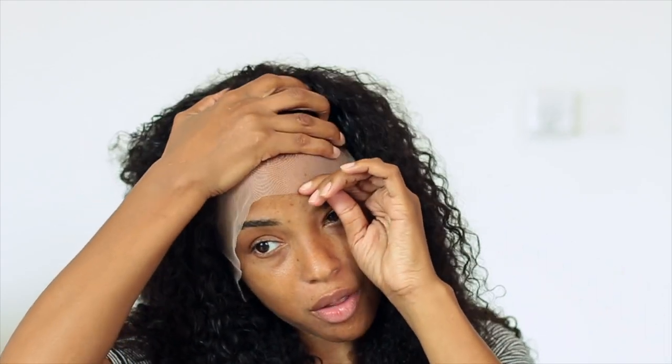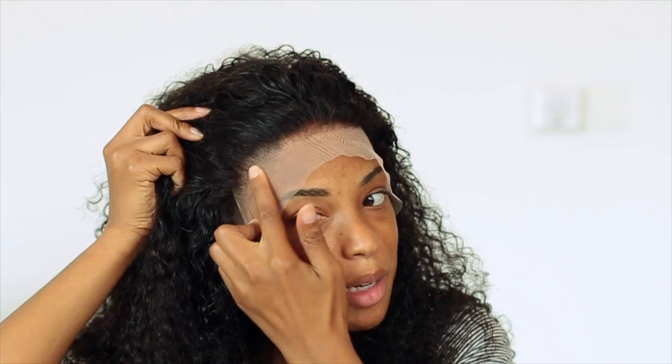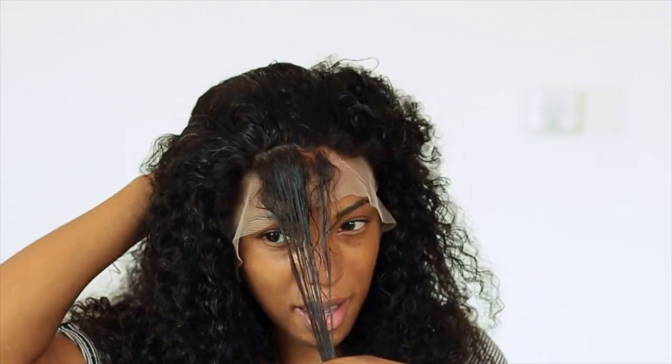I went ahead and bleached the front. My bleach wasn't very strong, so I bleached it for about an hour and it didn't even take out all the knots — but it's still fine. As you can see, between my eyebrow and my hairline there isn't a lot of space. I don't want to glue the wig in my hair, so I have to bring my wig all the way down. Because of that, I'm actually going to end up cutting this lace through here and getting rid of all of this.